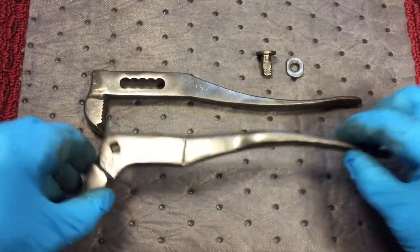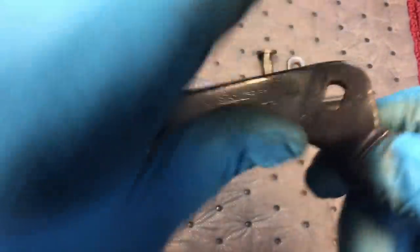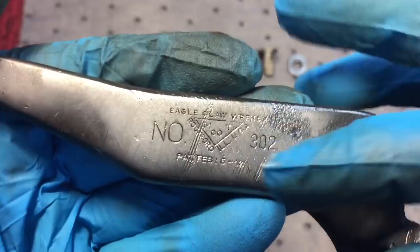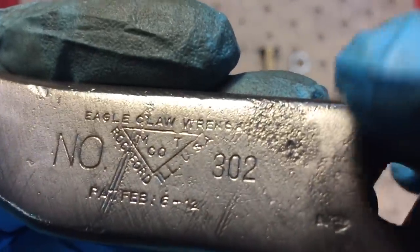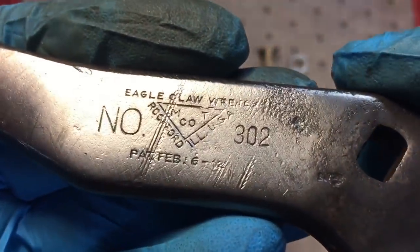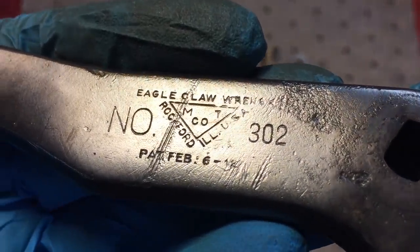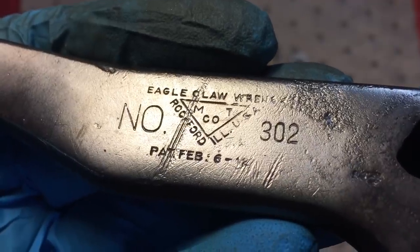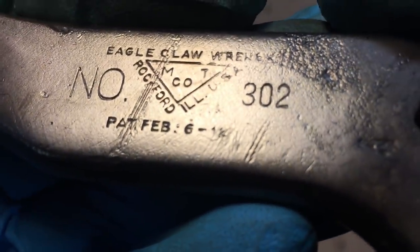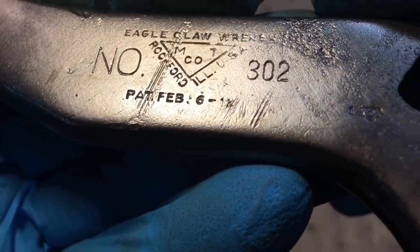Okay, here's our post wire brush evaluation. You can see we have a little bit of pitting. This is important — the stamping isn't too deep over here, so I have to be very careful not to sand this off, yet you see this corrosion here, that's got to come off. But how do I get that without affecting the stamping? It's a little difficult. Some of these striations I won't be able to get rid of. But you can see now it says Eagle Claw Wrench, and it's out of Rockford, Illinois — and February 6th. I can't quite make out that date; it looks like a 12 — February 6th, 1912, maybe.